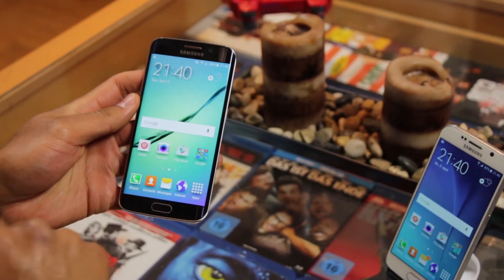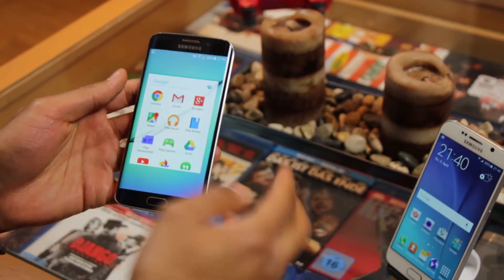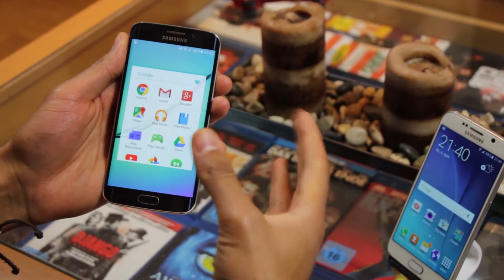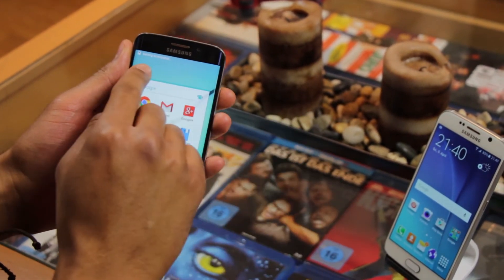a cooler way how you can take a screenshot. So let's take a screenshot of this folder — I will take the side of my hand and swipe over the screen. You see the animation and it says saving screenshot.